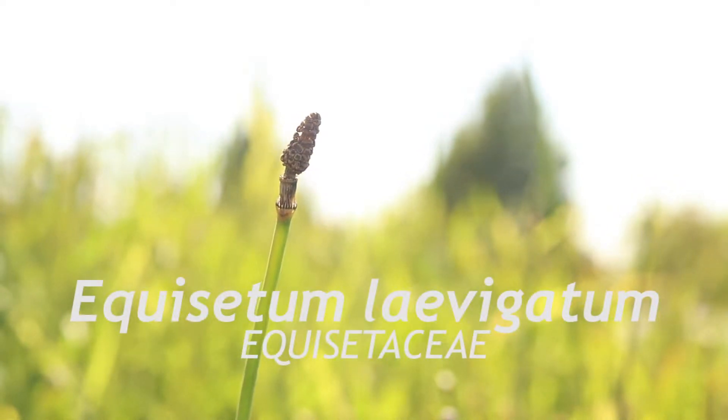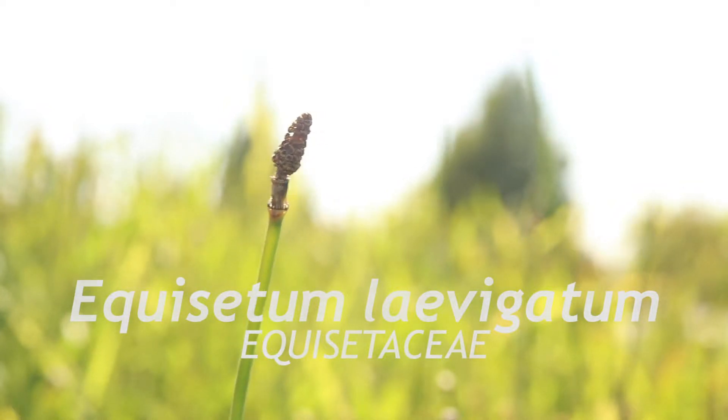This is Equisetum levigatum, commonly called Smooth Scouring Rush. It is native to North America and is an annual or perennial spore-bearing plant that reproduces in the spring.